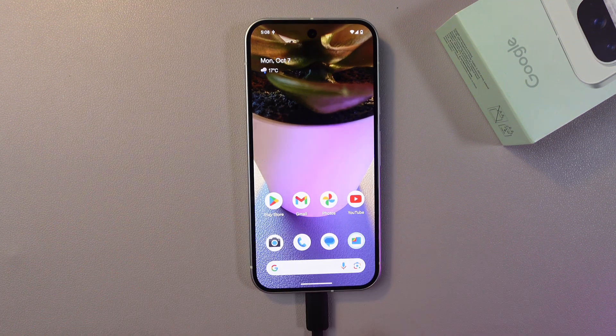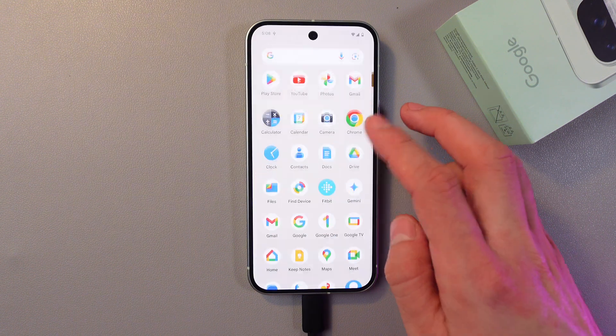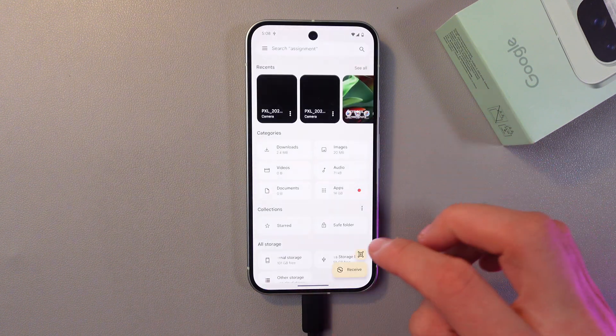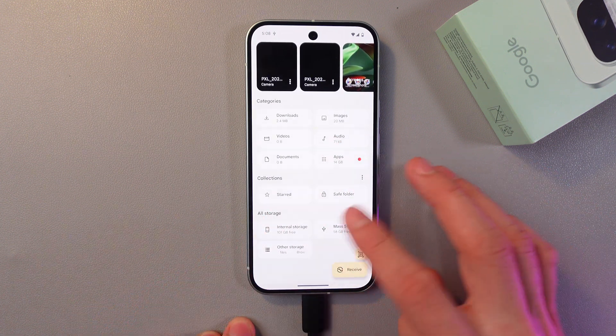Now as we've inserted it, let's check if our device recognizes the inserted device. Go to your Files app, tap on it, and in the All Storage section, you can see that our device has recognized our OTG connection.